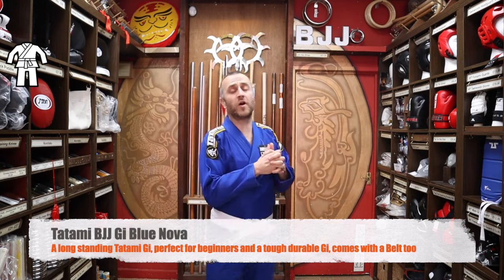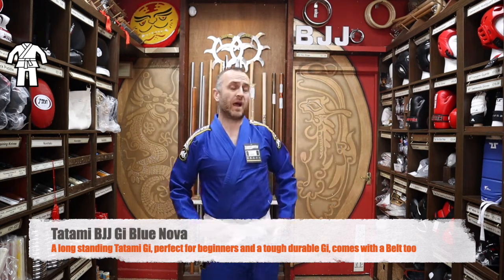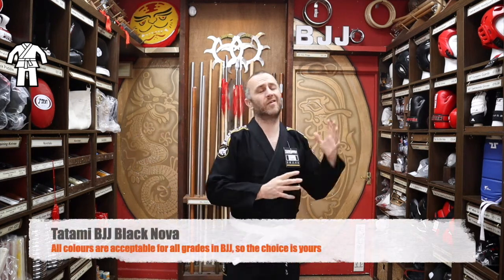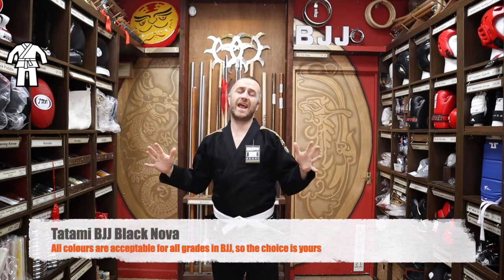The first thing you want to get yourself is a BJJ gi. At Enzo Martial Arts we do two different brands of BJJ gi. The first being Tatami — a massive brand, known the world over within the BJJ world. For those gis we do the Blue Nova Gi, by far the most popular gi. Really nice colours, people absolutely love this Nova Gi — a great entry level gi from Tatami. We do this in the blue, white and black. There's no problem with wearing any colours from the start in BJJ; they don't seem to mind at all.